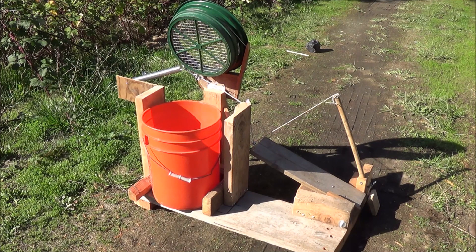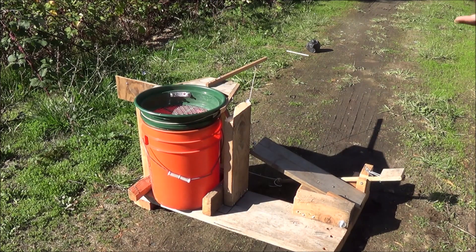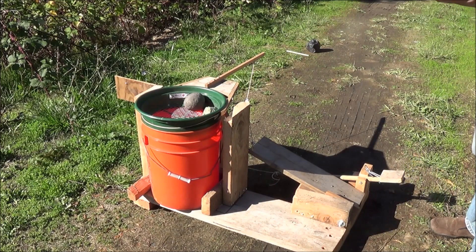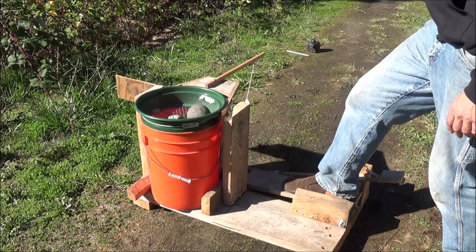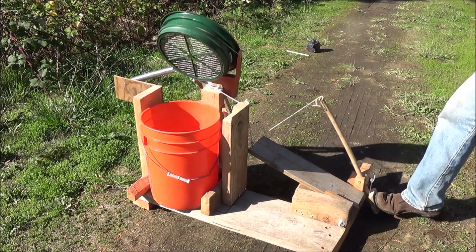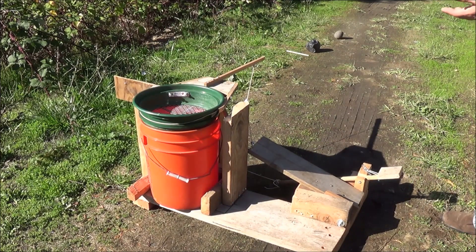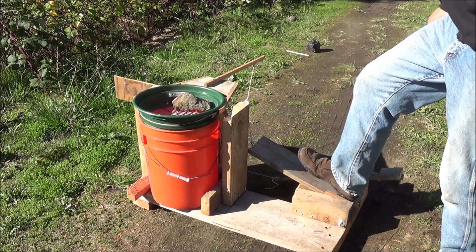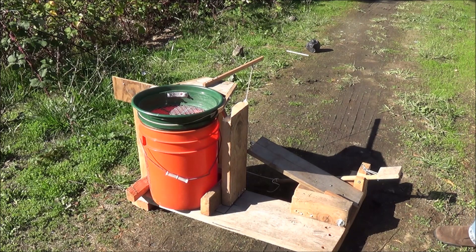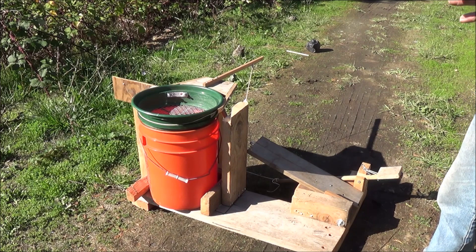From this angle you should be able to watch everything work. First step, you set your bucket down inside, walk up and tap the pedal — the screen falls down into place. Put on some different-sized rocks so you can see them move, use your foot pedal, then go over to the other pedal to dump and you're ready for the next load. Just like that — nice and fast, nice and easy. You don't have to bend over, you don't have to hurt your back. I really hope you enjoyed seeing the very first prototype of what I call the classifier buddy.